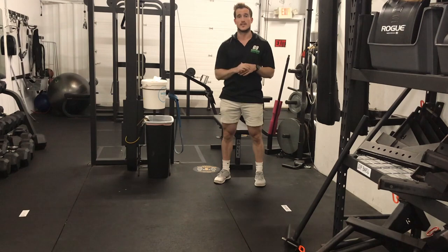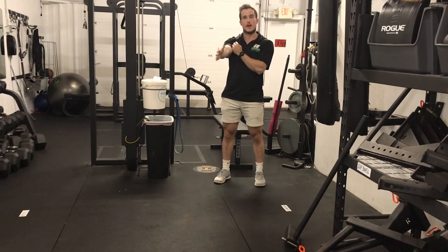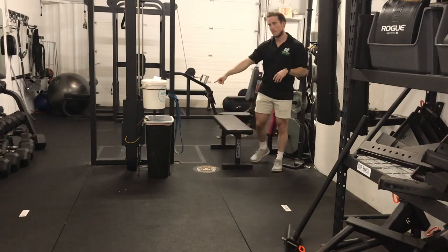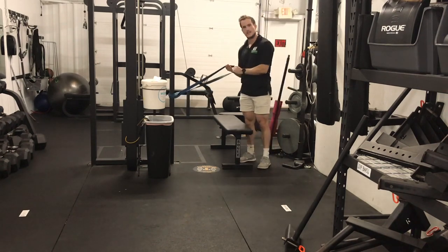So what we have for you today is a banded elbow mobilization to help you get that last bit of elbow extension to be locked out and stable in those overhead positions and when dumbbell or bench pressing. What you're going to need is a moderate resistance band — not the full thick green ones, not the tiny red or yellow ones, but somewhere in the middle.